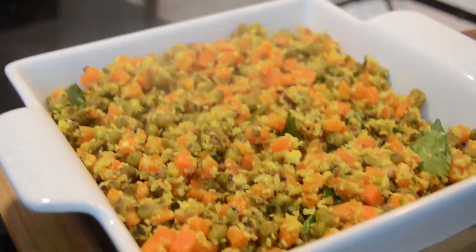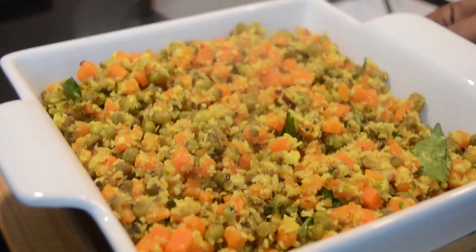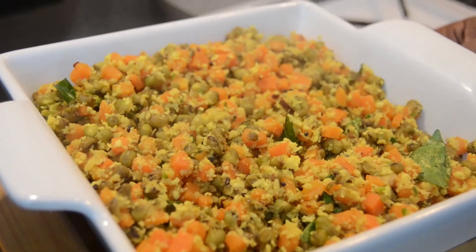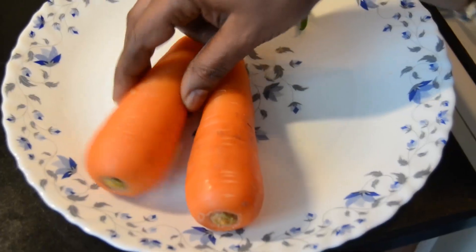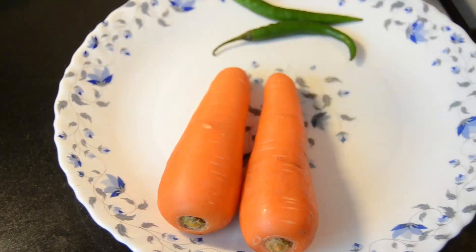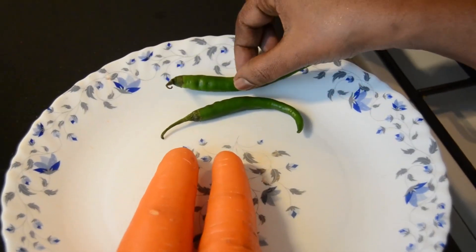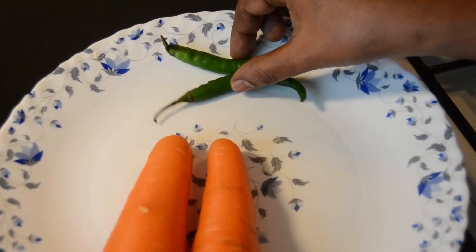I am very happy with the carrot and I am very happy with the healthy heart. I have two carrots in this area. I will try to make the carrots.